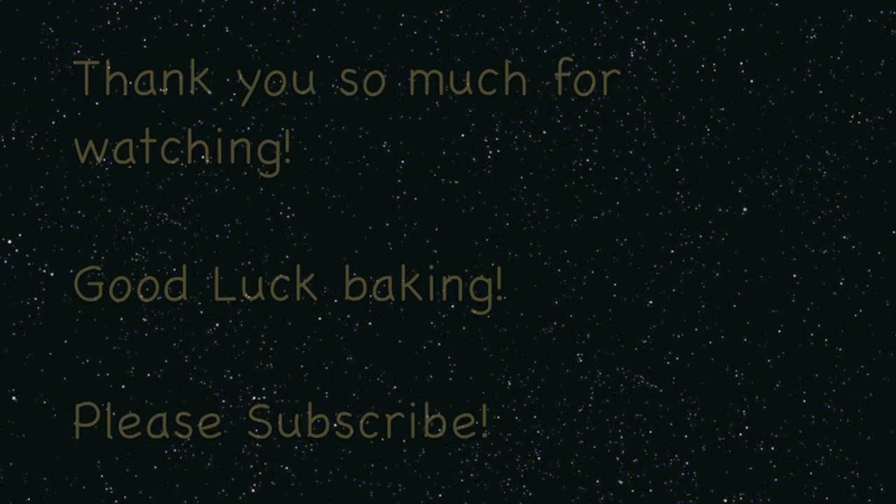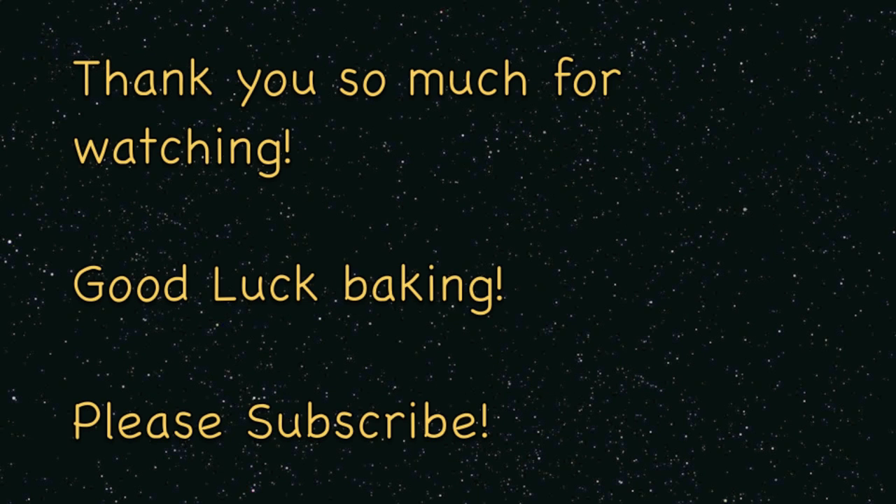I hope you guys enjoyed this video and I'll see you guys next time. Good luck baking!